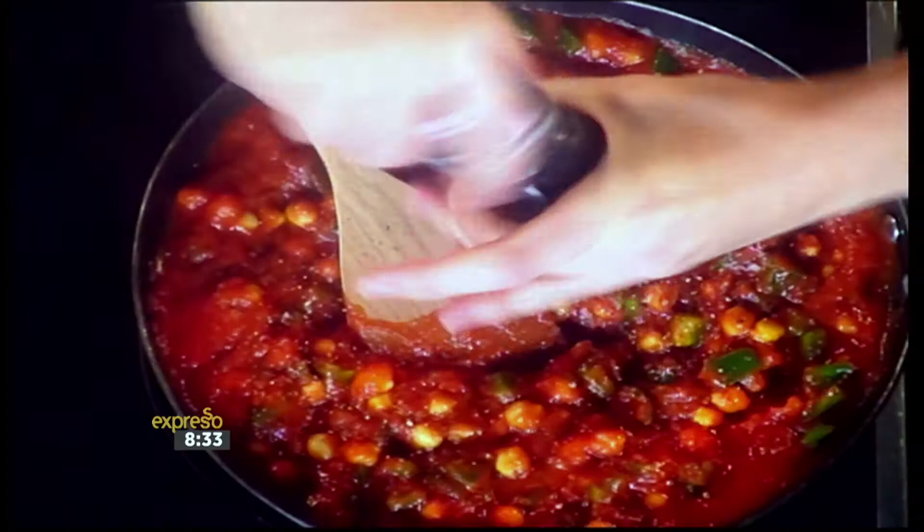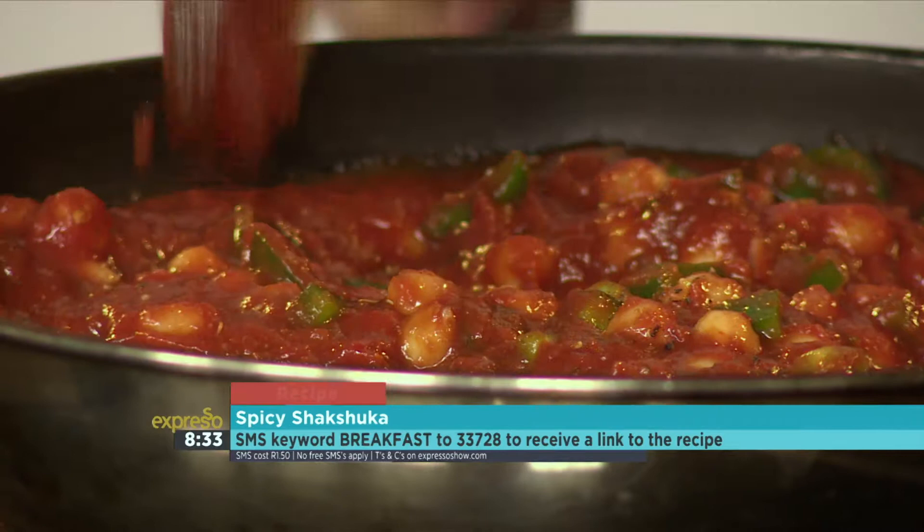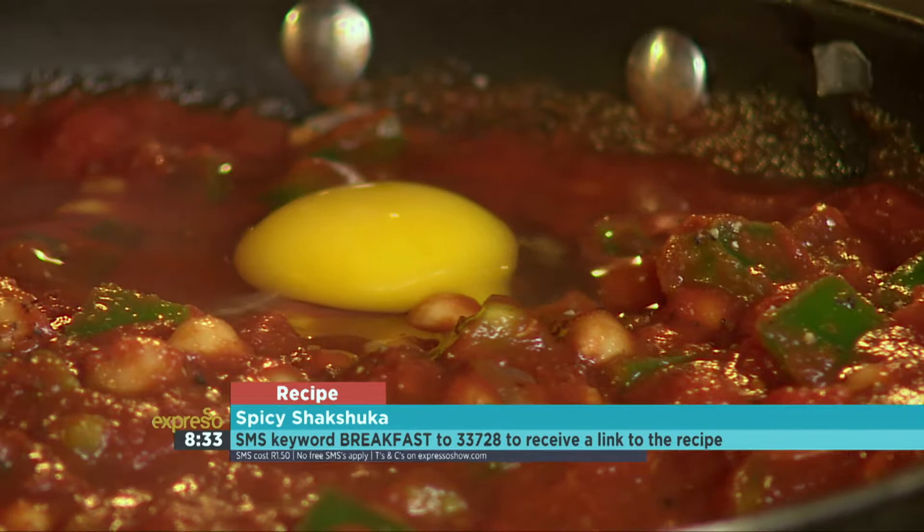What I would normally do is let this sit for about 10 to 15 minutes. But just to show you — you can either do this completely on the stovetop or you can put it in the oven. What we're going to do is create little holes within the tomatoes where we're going to break some lovely eggs inside. Just create little gaps where you can pop those eggs in — little houses for our eggs. So let's crack one and see if I don't break it.